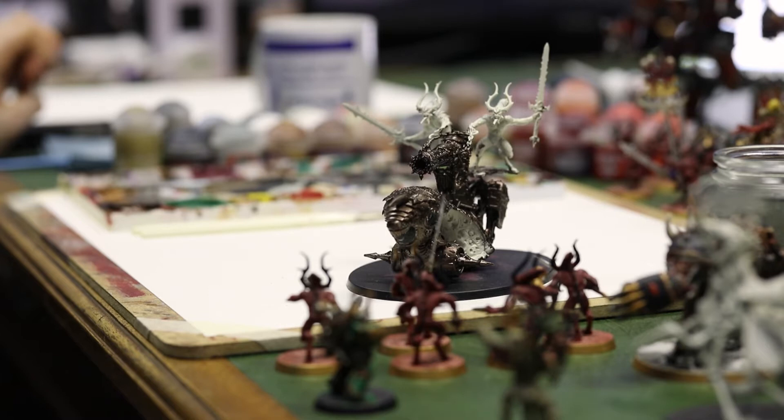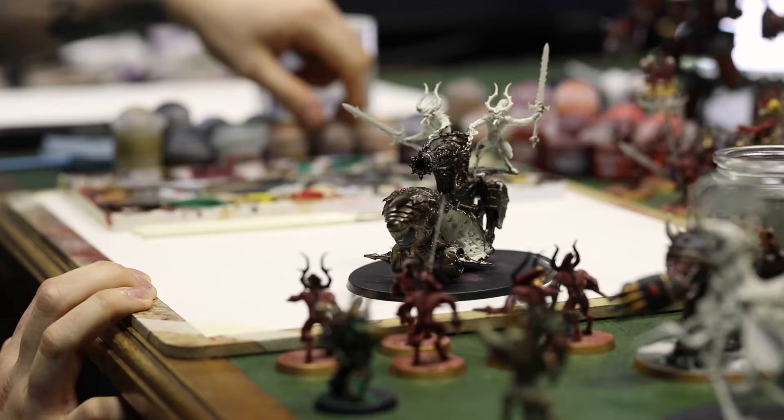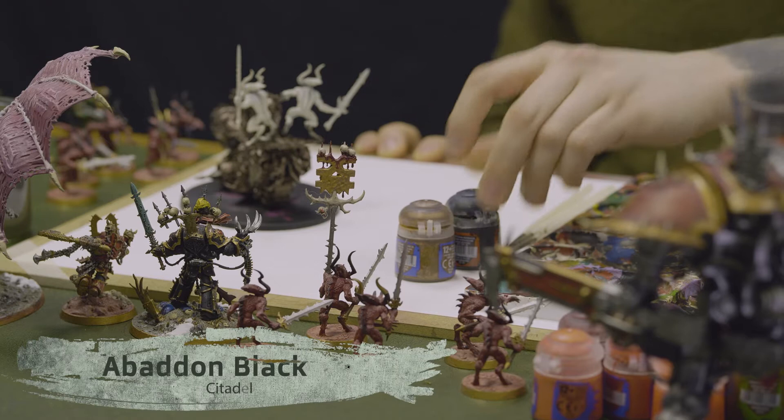Now that our base coat has dried I'm going to start on some of the finer details as well as the panelling. For the finer details I'll be using Citadel's Brass Scorpion for the trim, and I will be using Abaddon Black for the panelling.